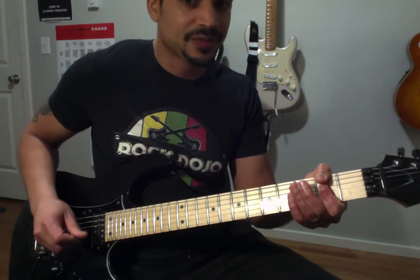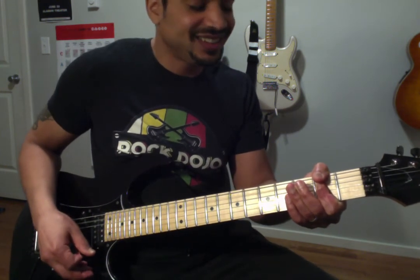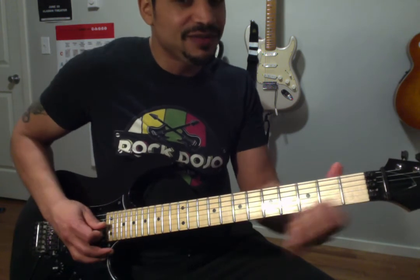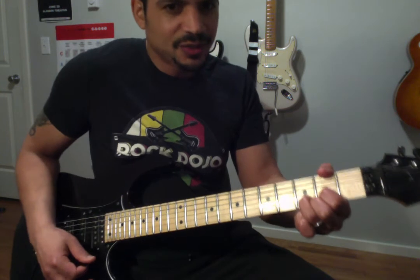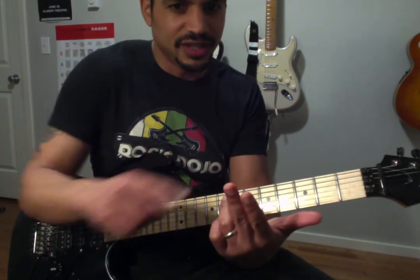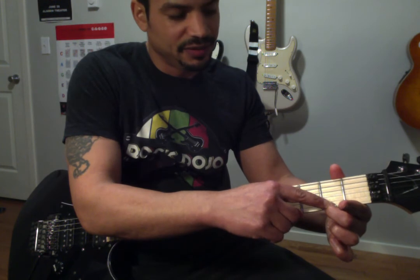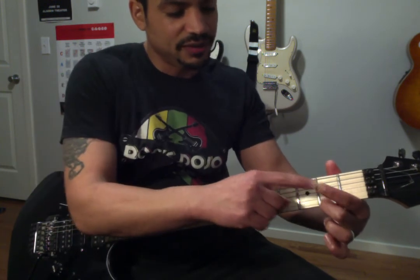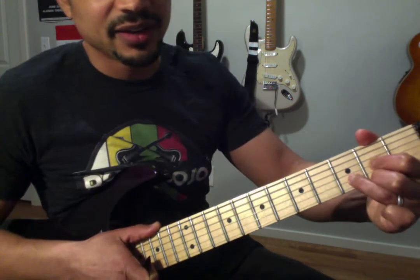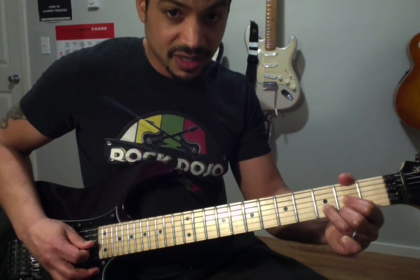So far we have the A chord, or Roman numeral 1, and the 5 chord E. Now all we're missing is the 4 chord, which is a D chord. This one is a little bit tricky — I like to think of it as a pyramid. You take your middle finger and put it on the 2nd fret of the high E string. Then take your pointer finger and put it on the 2nd fret of the G string. Finally, take your ring finger and put it on the 3rd fret of the D string. You have this little pyramid — a triangle. Strum those down from the D string: D, G, B, high E. And that's your D chord.